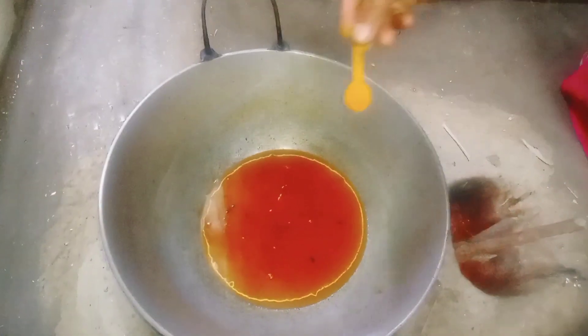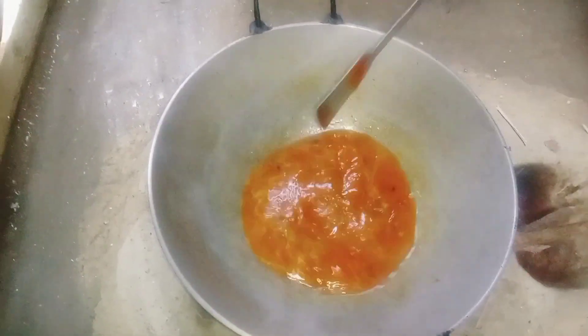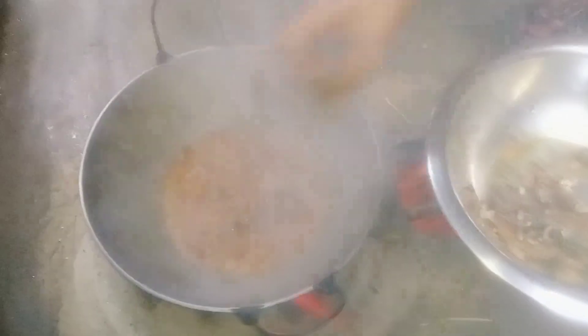I'll mix with a little cheese. I'm going to add the pasta on top. Add a little oil in the bottom. I'm trying to add a little lime here and I'm going to add other ingredients.